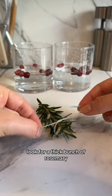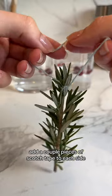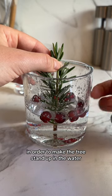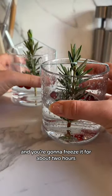For the little tree, look for a thick bunch of rosemary and tie a piece of string around the top, not too tight. Add a couple pieces of scotch tape to each side because we're going to tape them to the side of the glass in order to make the tree stand up in the water. Once all set up, it should look like this and you're going to freeze it for about two hours.